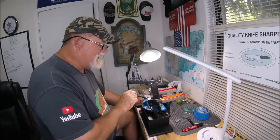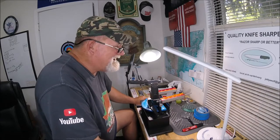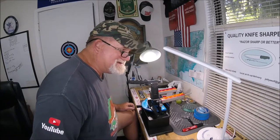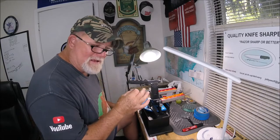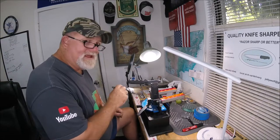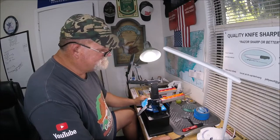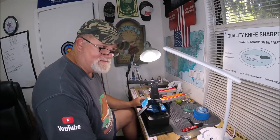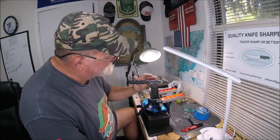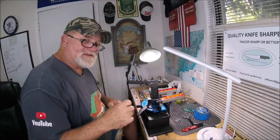I said this before: do not get a Wicked Edge if you suffer from OCD — obsessive compulsive disorder — because with this machine I am never satisfied. I get a blade like this, brand new, an hour old in my possession, and I feel it and I'm like 'that doesn't cut the mustard.' Even this slight recurve, I'm not satisfied.